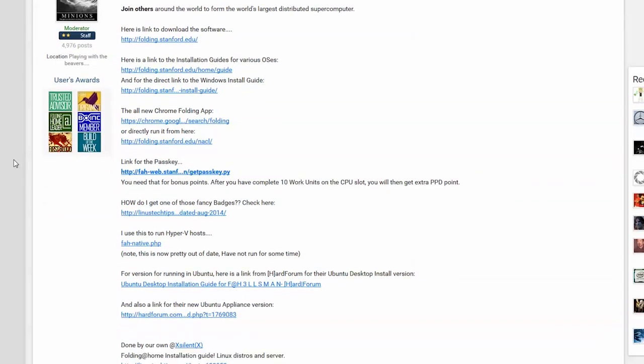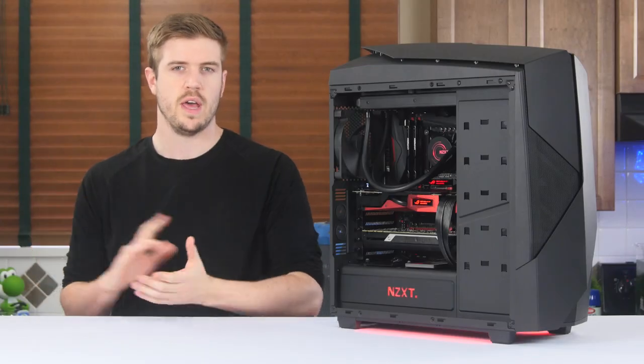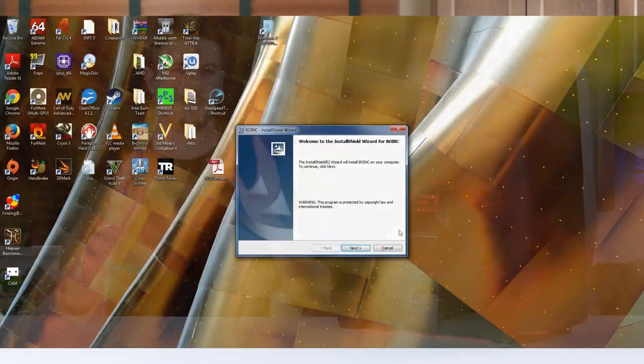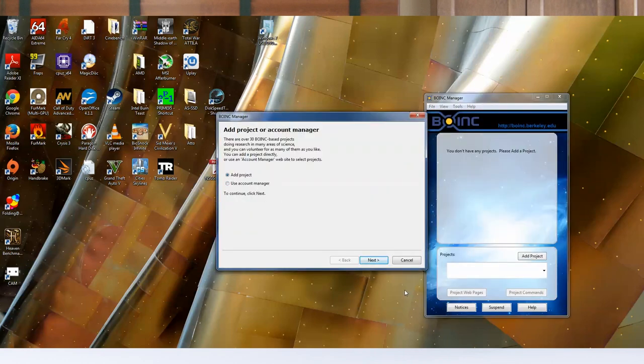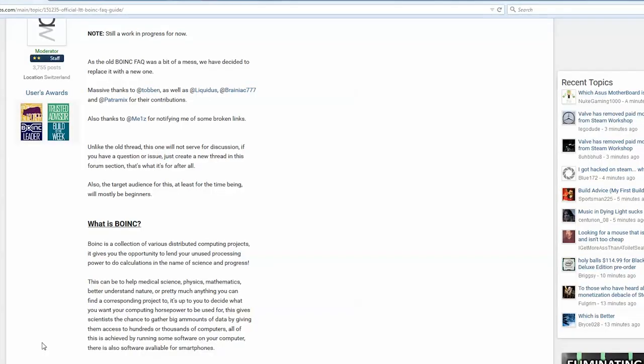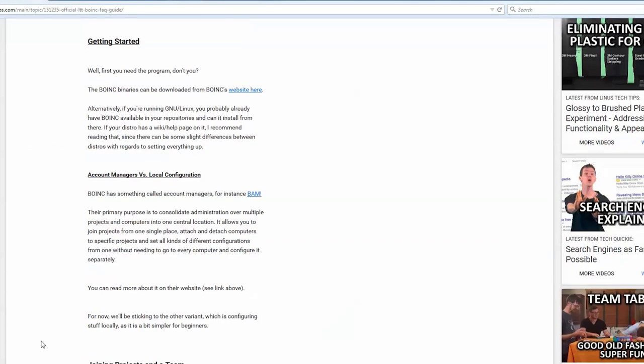The same is true with BOINC. Folding at Home will just pick protein folding projects for you, but with BOINC, you need to sign up for projects on your own and then get work orders from those specific projects. Due to the sheer amount of things you can do in BOINC, there are a lot of different configuration tips, so again, check them out on the forum.